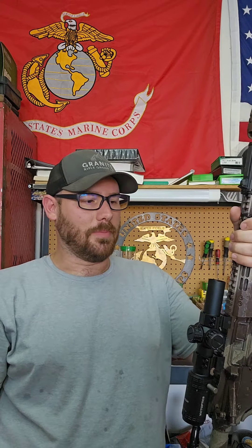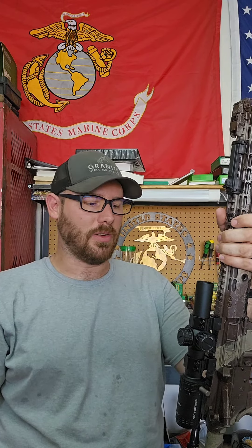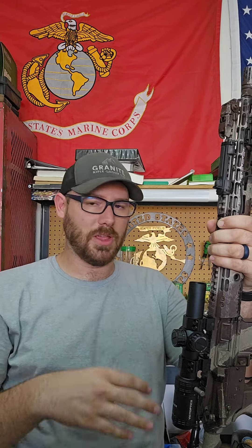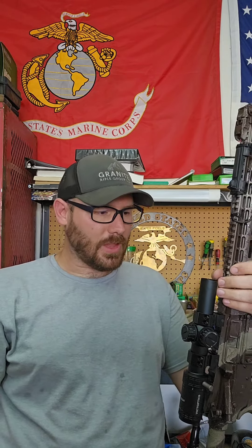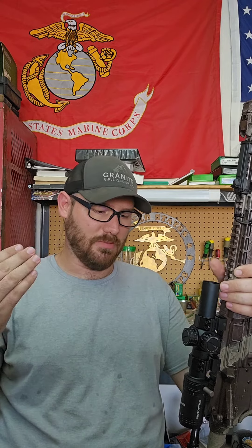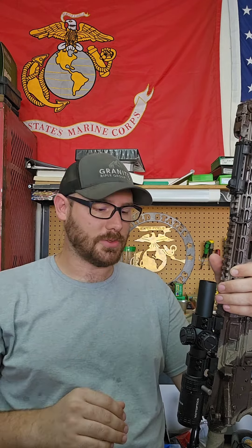Why did I get this, right? I'm definitely not in the market of putting any old piece of crap on a rifle. Part of the mission statement here is to actually provide a customer with a solution that actually works — not just some random crap that we can mark up 10% and make a little money on. It has to work. So this is a $100 optic, and so far I'm actually very impressed with it.